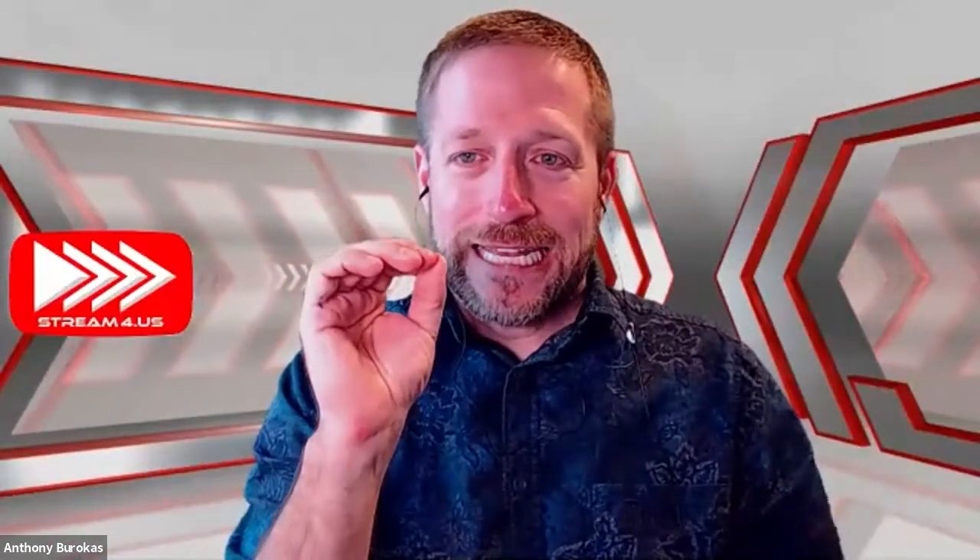This is the webcam that's built in, and this is the Logitech — hopefully that comes through on Zoom — the difference between looking blah and looking good. On my website I say I make you look awesome and sound awesome, and having an external camera makes a big difference.